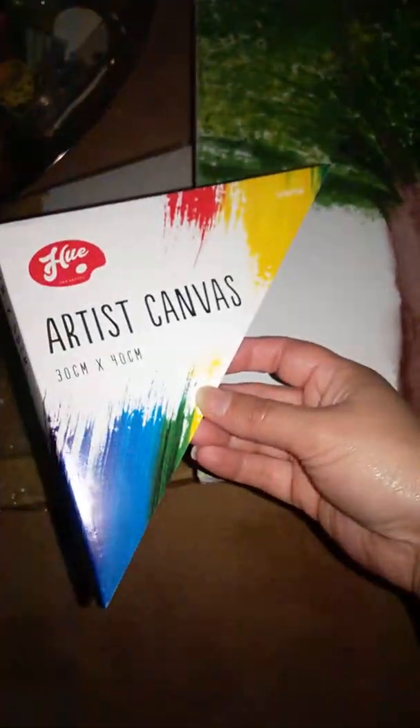Hi, I just want to share something with you quickly. I just bought a cheap canvas from the pound shop for a pound and I've just turned it into this.